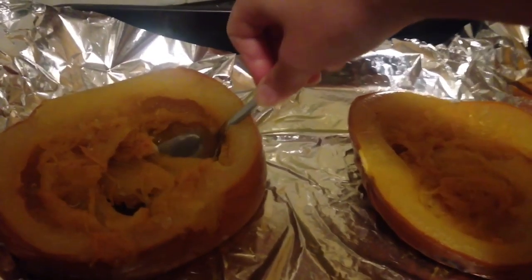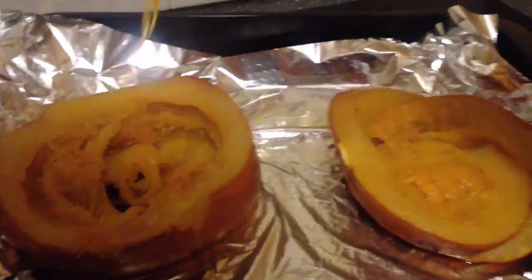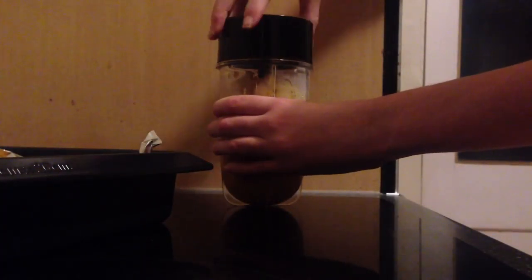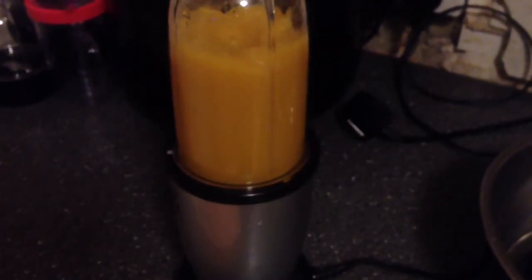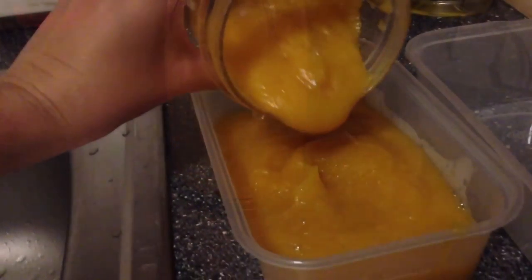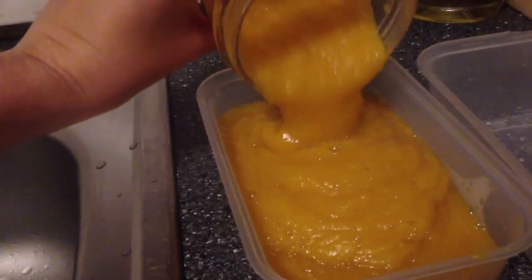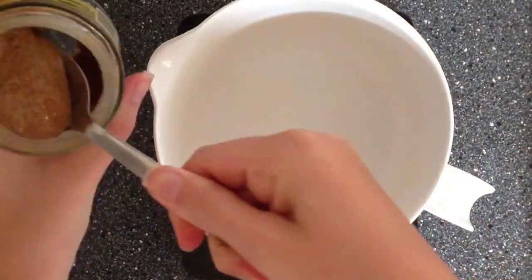Don't worry when it looks like this — this is how it should be. Now when it's a little bit cool, we can easily remove the flesh inside the pumpkin and place it in a blender to mix it. I never buy store-bought pumpkin puree but I think it turned out really really nice. I placed it in a container and you can keep it for about one week in your fridge. You can also freeze it, and I got about 600g.